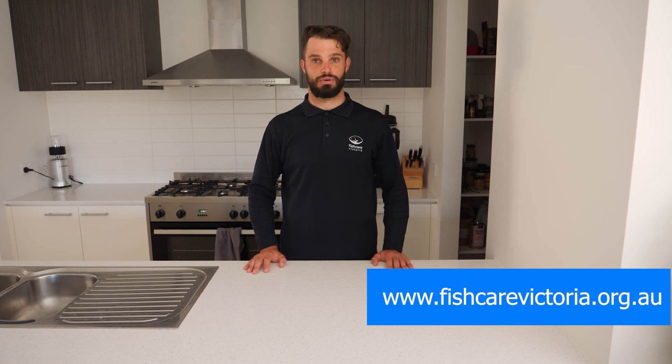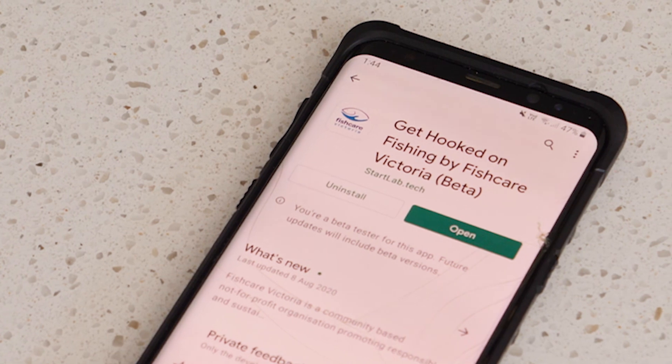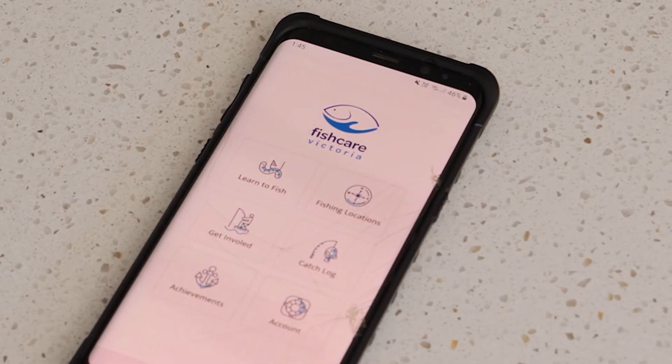And there you have it — that's how you rig my four favourite baits for freshwater fishing here in Victoria. Done right, it's going to catch you 99% of our freshwater species. If you're interested in the knots and rigs used in today's demonstration, head over to our website at www.fishcare.org.au or check out our app, Get Hooked on Fishing by Fish Care Victoria, available from your app store. Until next time, we'll catch you then.